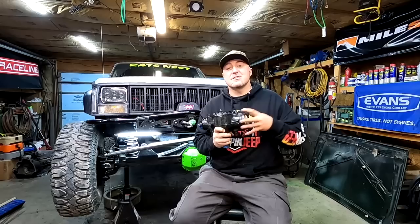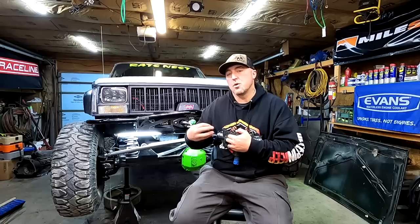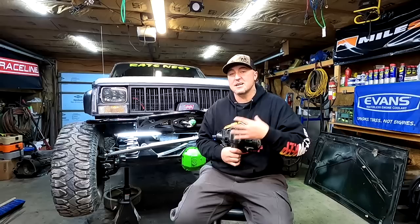I'm gonna install this — a Bleepin' Jeep steering box that I've already sent in and had ported. You can do this on your own box; most people try to do it with a drill bit and grease, hoping they drill in the right spot and don't get metal shavings inside the box, which would ruin your entire system.